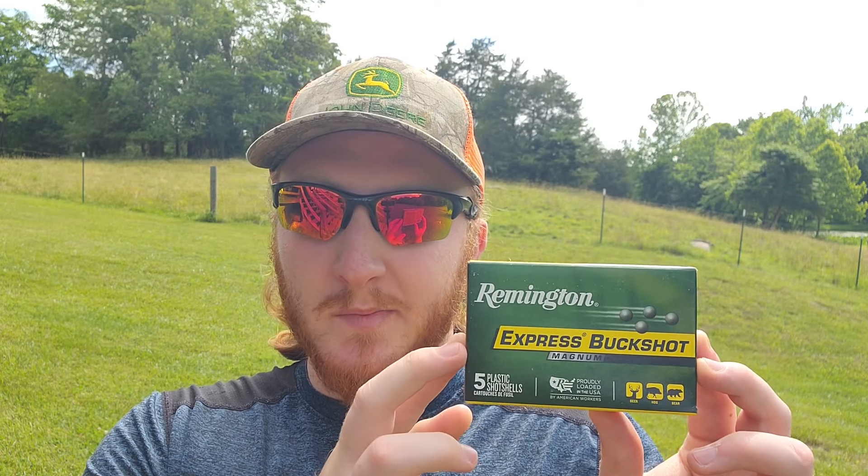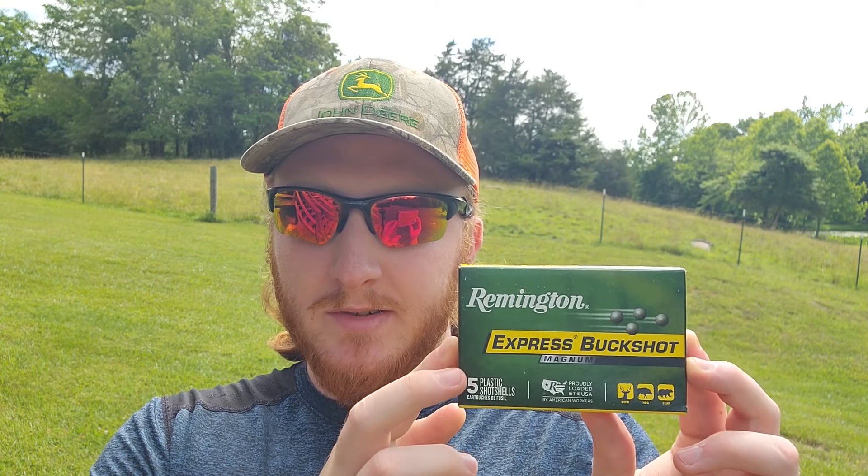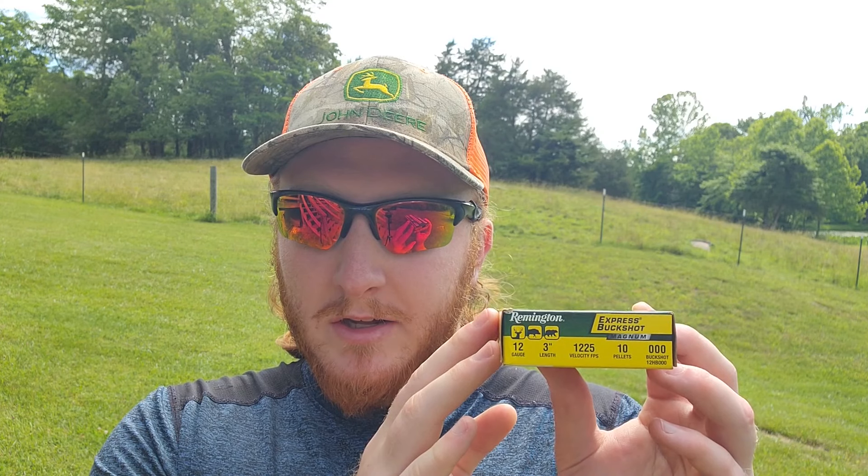As for the ammo today, I brought out some more of the Remington Express Buckshot Magnum shells. They are a 12 gauge 3-inch 10-pellet load of triple-ought buck moving at about 1,225 feet per second. For a Remington shell, these have done very surprisingly well for us, so I'm hoping to see some good results through the shotgun we've got today.